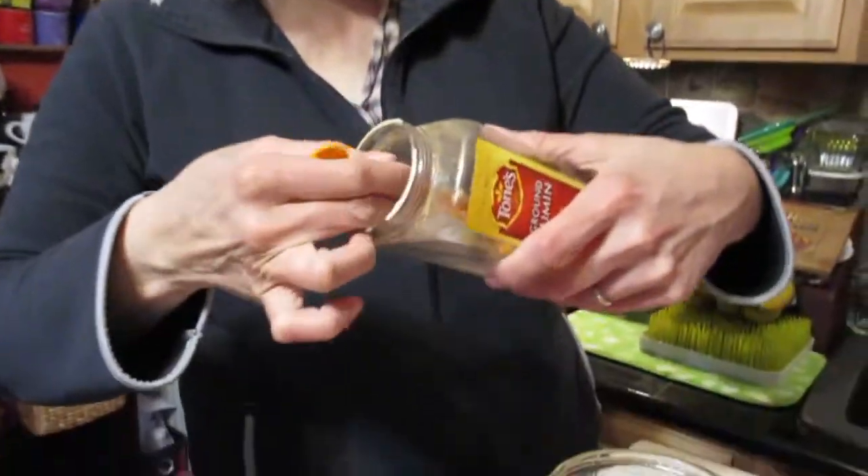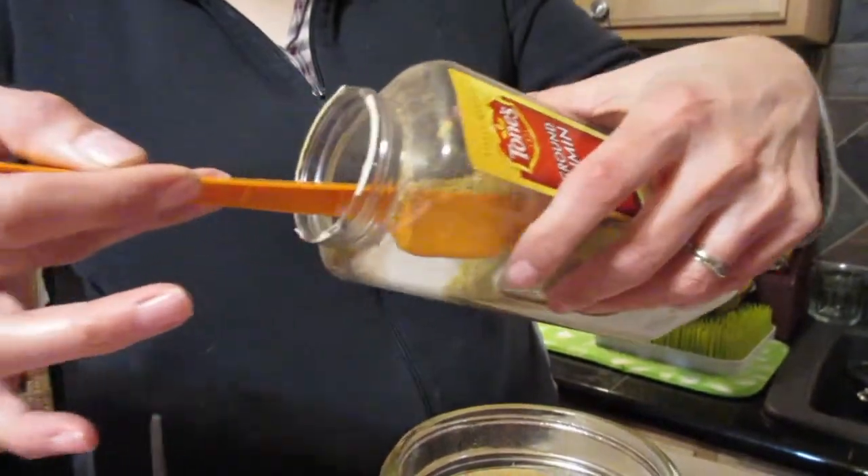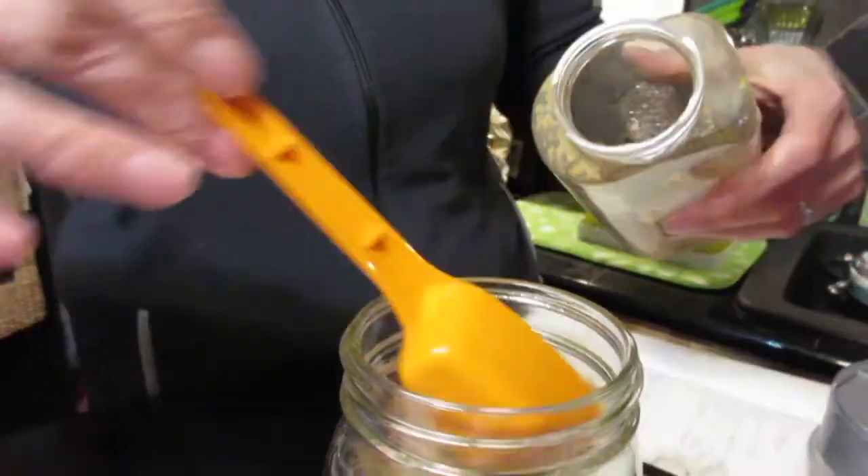A quarter of a cup of cumin — that seems like a lot, but a quarter of a cup is two tablespoons, so it fits conveniently right in the measuring spoon. That's two tablespoons, and I like a lot of cumin.